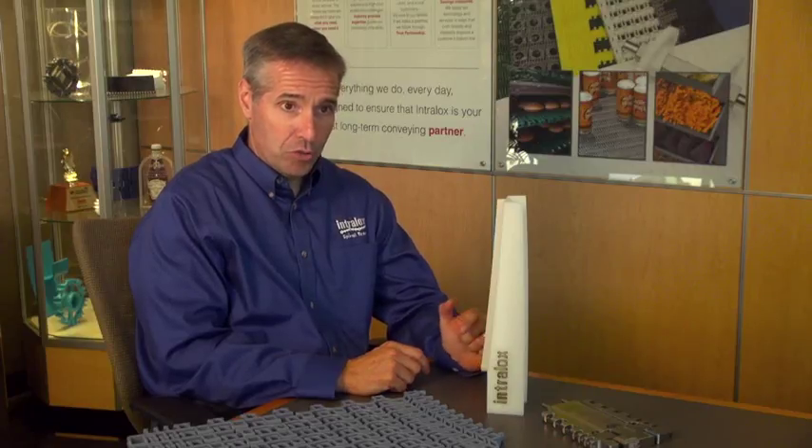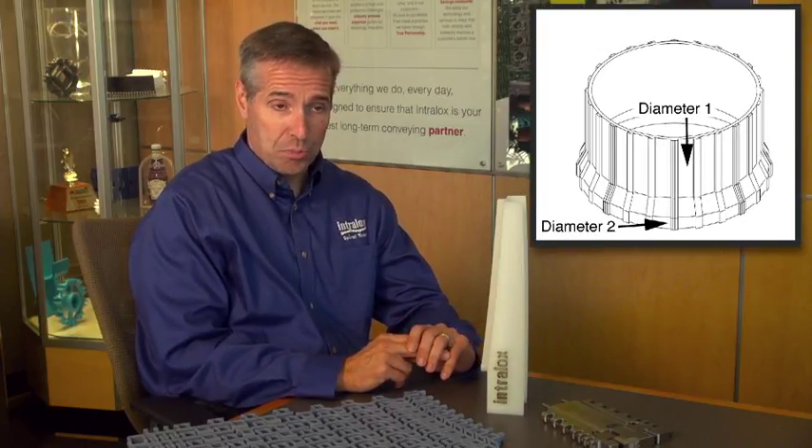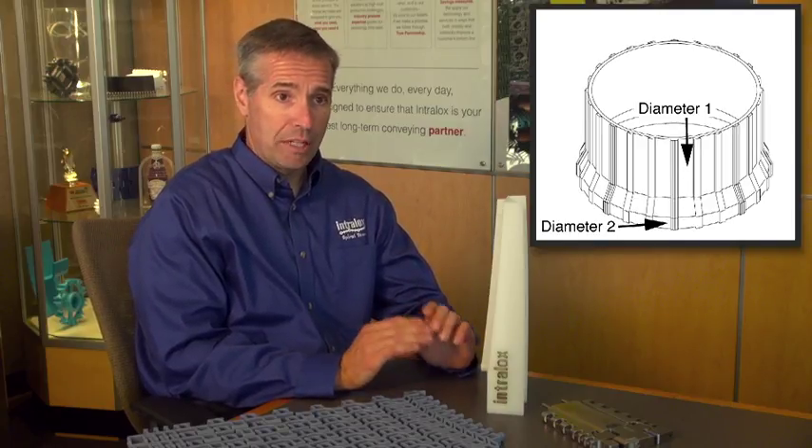Which is exactly what we do in a direct drive load reduction zone. We can vary the amount of load reduction in a spiral to really tweak the final tension of the belt. So as the belt comes in with whatever inherent tension it has from pulling itself through the return way, we reduce the diameter and lower the tension in the actual spiral belt, so for the rest of its trip throughout the system — which can be minutes to hours — it's operating at extremely low tension.